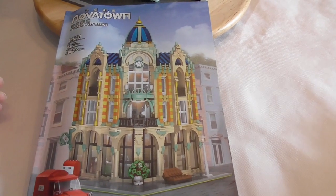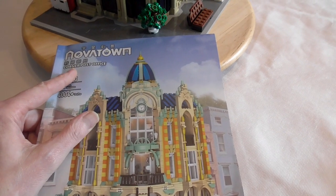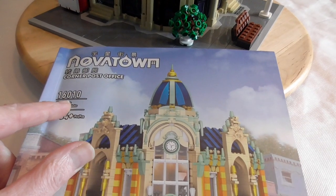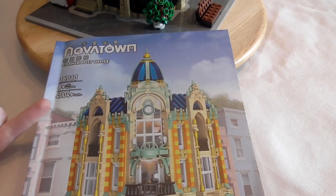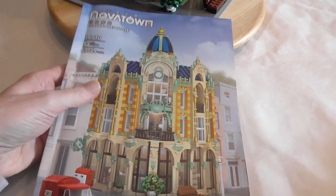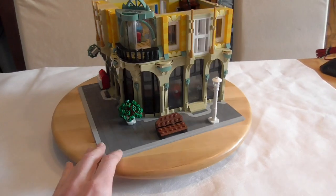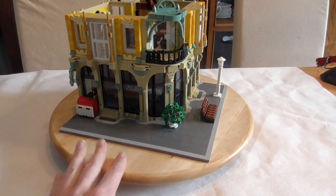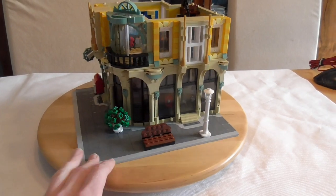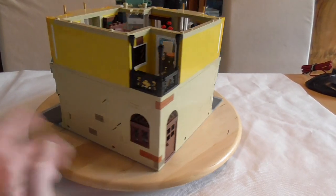Hello and welcome to the BrickFreaks! Today we are building further on the corner post office from Moldking 16010. They say this building has 4,004 pieces — I don't believe this. There are piece counts from 3,050 to 4,030. I believe the lowest number is around 3,000.